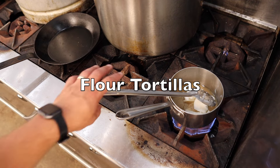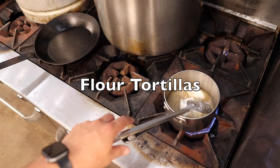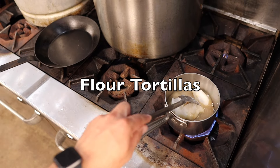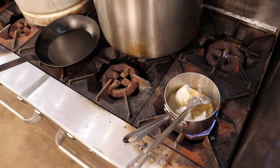This is our flour tortilla video. Something we've been working on for a little bit, and it is still not exactly 100% there — we're working on it for the brick and mortar.